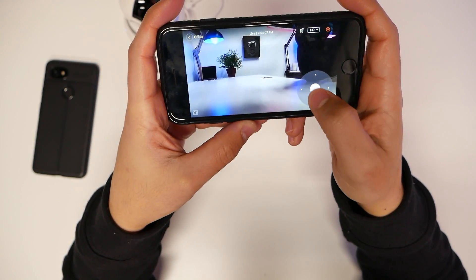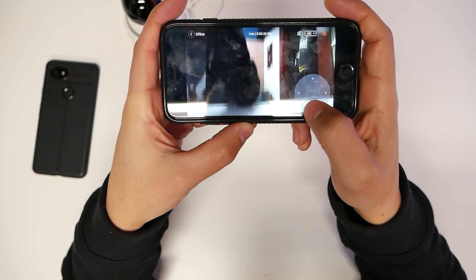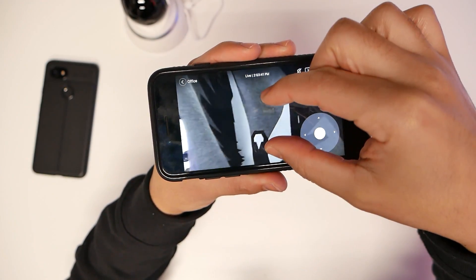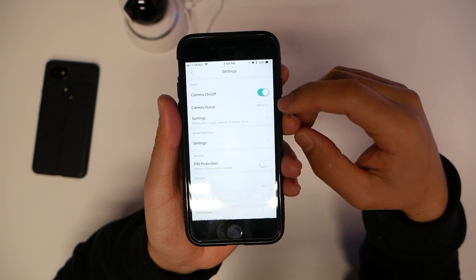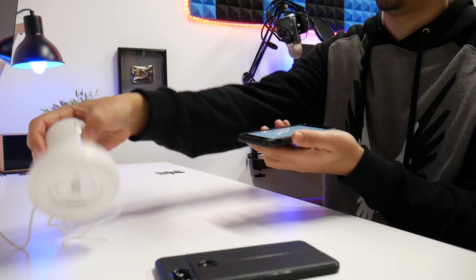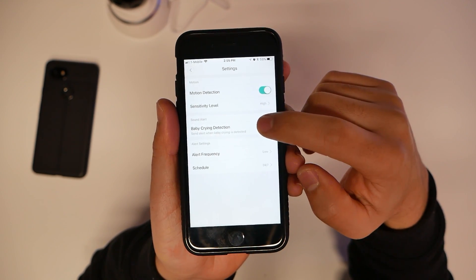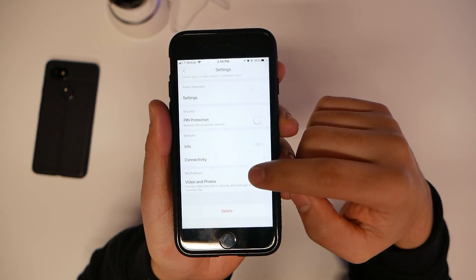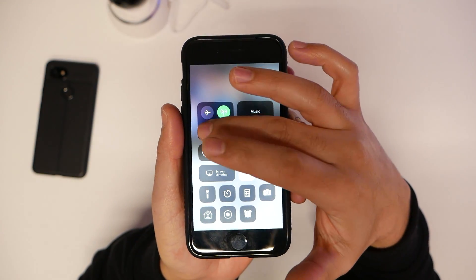Bringing up the camera controls, I can pan and tilt — rotating around to the ceiling and back down. With one camera I can cover the whole room instead of setting up multiple cameras. There's also a digital zoom — zoom in and zoom back out. In the settings you have status light, image rotation for if you mount it upside down, smart motion detection that starts recording when it senses movement, baby crying detection, scheduling for 24/7 or only when you're away, and video, photos, and activity alerts through Yee security.